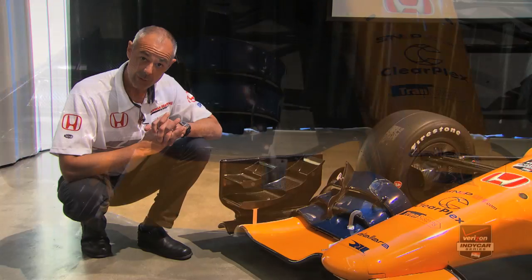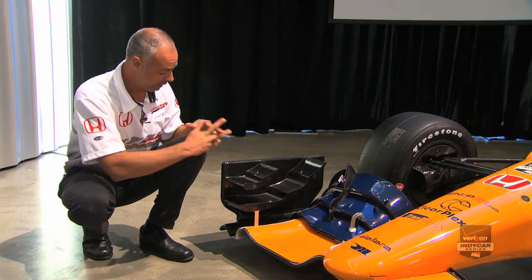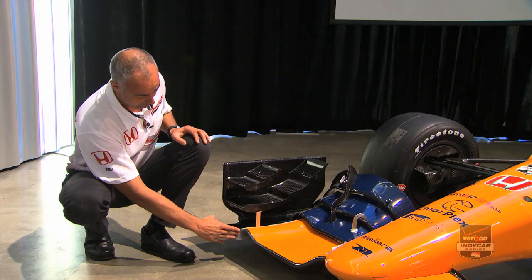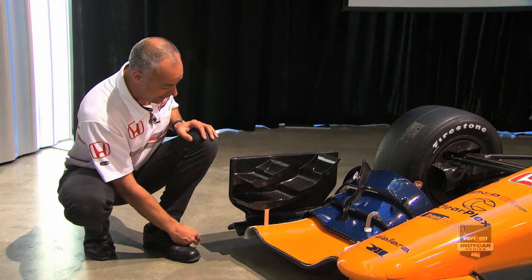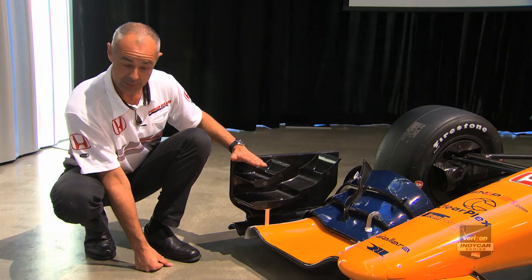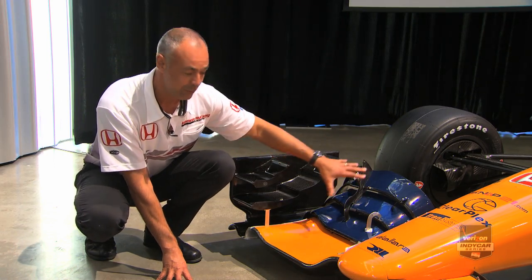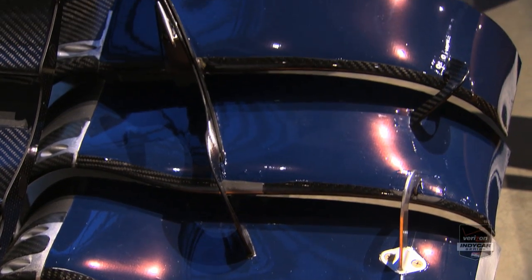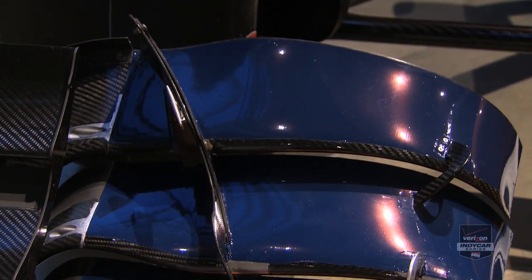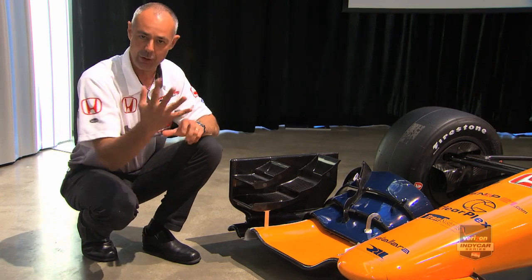The Aerokit rule around the front wing is very simple — they basically allow you boxes in which to develop. The first box extends from the outside of the front wing mainplane to the edge of the endplate, and comes up to about here. The second box constrains the flap region of the wing. Nothing can span those boxes, so you can see that we split everything along very deliberate and obvious split lines.